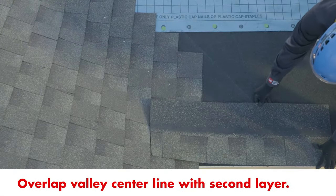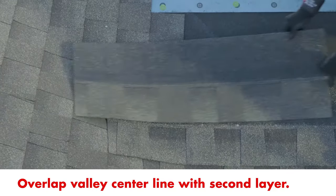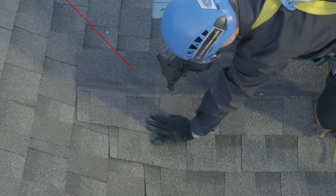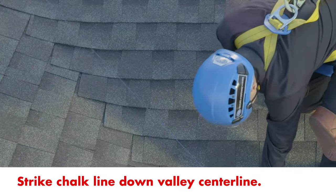Next, run full courses of shingles from the opposite direction, again overlapping the valley center line. Strike a chalk line down the valley center line.